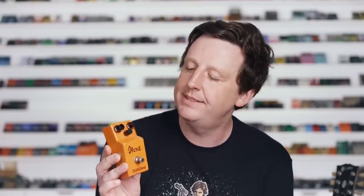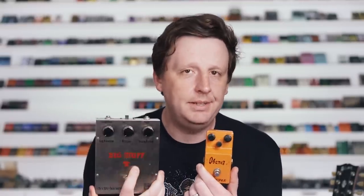My first favorite Ibanez pedal comes from 1974. It is the Ibanez Overdrive. It has three knobs and it's in the thin line case that came way before the 8 series. It's not really an overdrive because it is a clone of a 70s Big Muff. I don't know why they call it Overdrive, but it sounds really, really good.